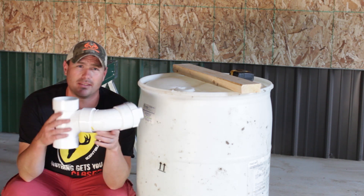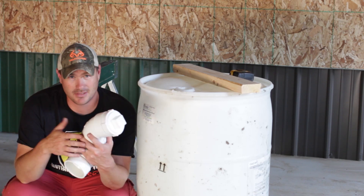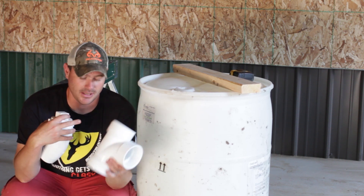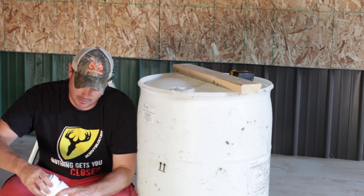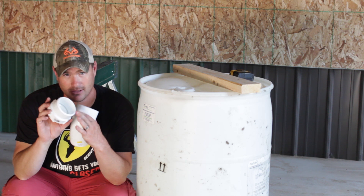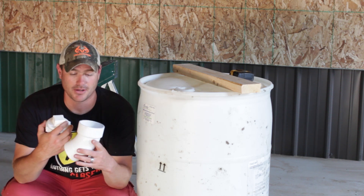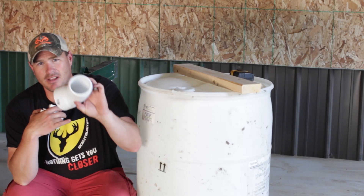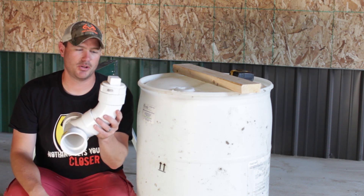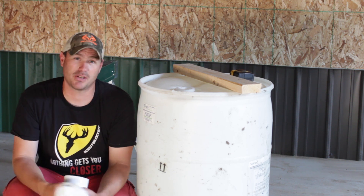We're going to need some PVC fittings. This happens to be three-inch PVC because it's a little less expensive than four or five inch, though four or five inch would work fine. We have a three-inch tee, a standard clean-out screw-off top with a male end — that's how we get it through the barrel — and a 45-degree fitting with a male on one end and female on the other. All together this was about twelve bucks, and my barrel was free, so I've got twelve dollars into this.